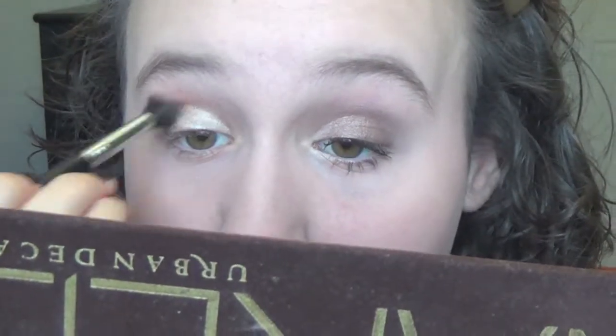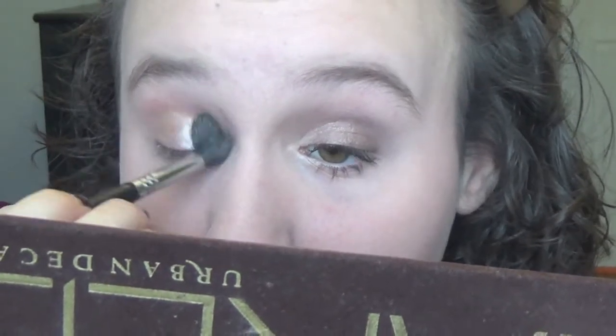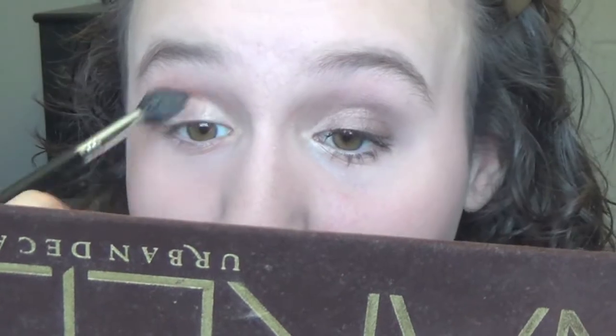Okay, I got that done. Now I'm going to do my crease — I'll take the Sigma Tapered Blending E40 brush and put Naked and Buck into my crease. I just do a swipe of Naked, then a swipe of Buck, then go back to Naked and tap off the excess. I'm going to do this very lightly into the crease, even though it doesn't look that light on camera.